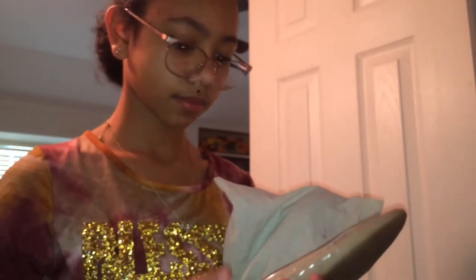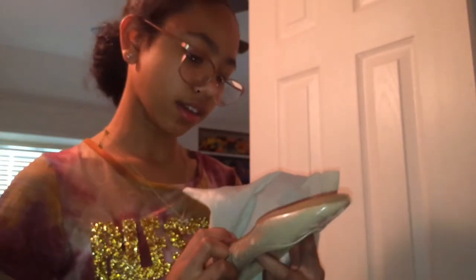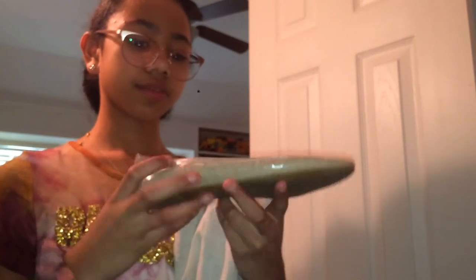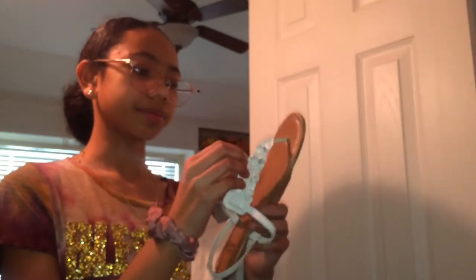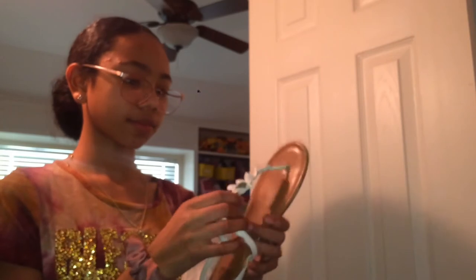Then I have these Nine West flats in a beige color. I also have these Faded Glory slide flats.